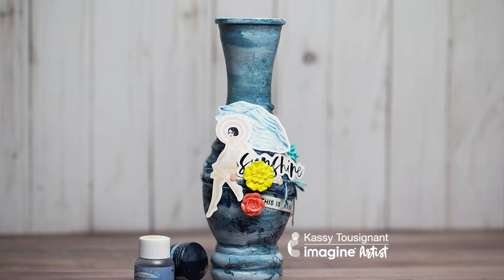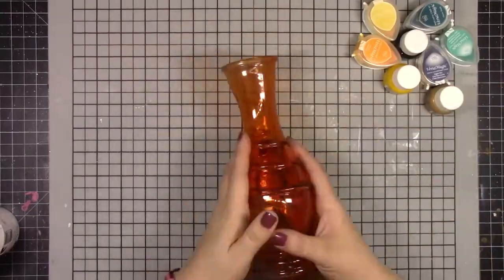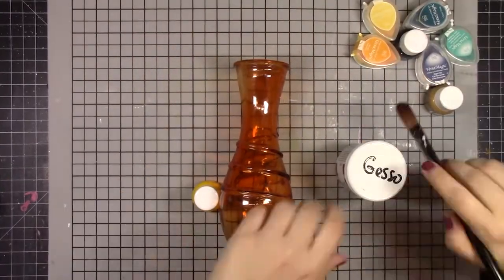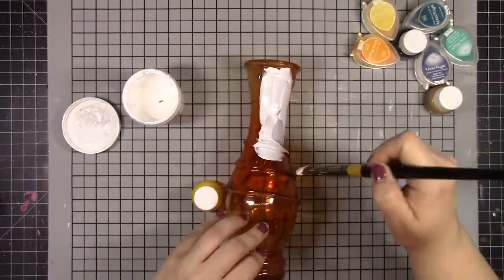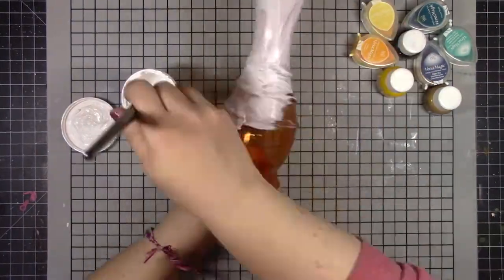Hi, it's Cassie, artist in residence with Imagine. Today I wanted to make a fun upcycled vase for summertime. I got this probably at a thrift store or something like that. I like to buy old things and upcycle them and give them some new life. So that's what we're doing today.